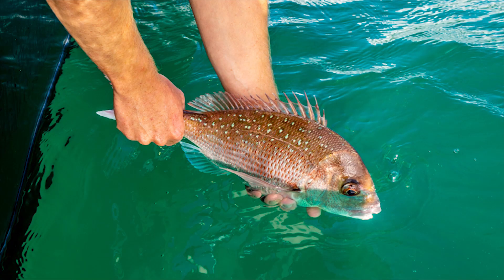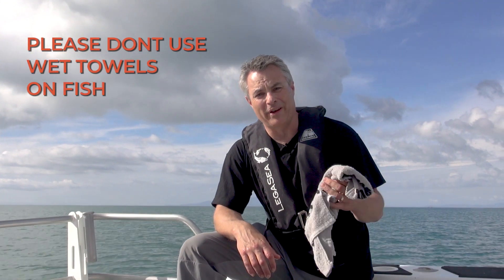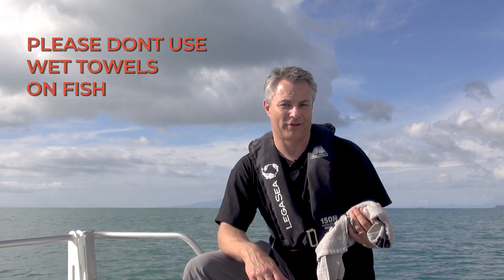It's common practice for fishers to use wet towels when handling fish, although common practice is not best practice. Recent research has indicated that wet hands are actually a much better option for handling fish and less likely to damage or remove the mucus from the fish. Wet towels — even though they're wet — can still remove that protective layer of slime. Still carry a towel and use it on your hands afterwards, at the end of the day or after you've handled a fish.